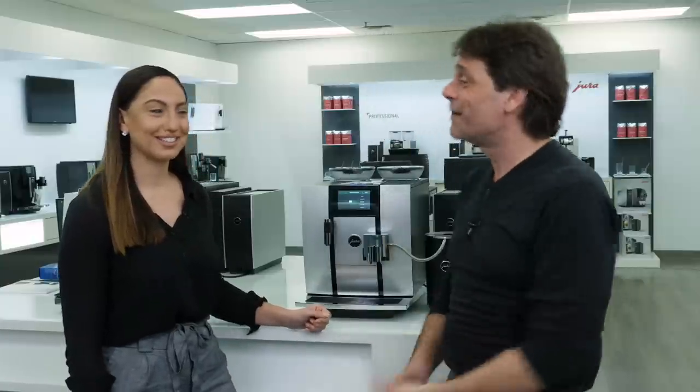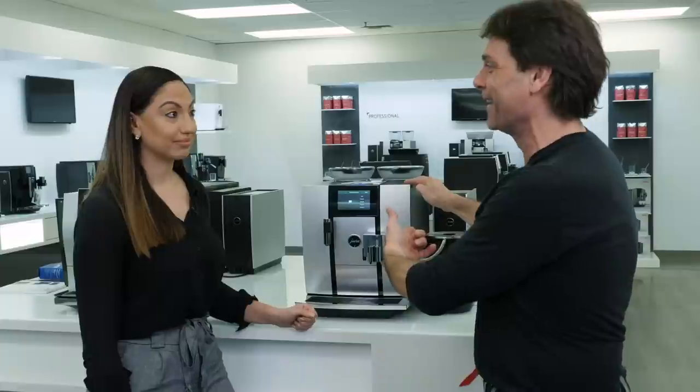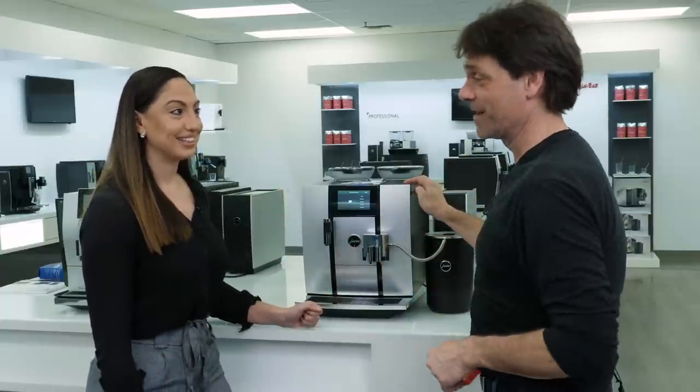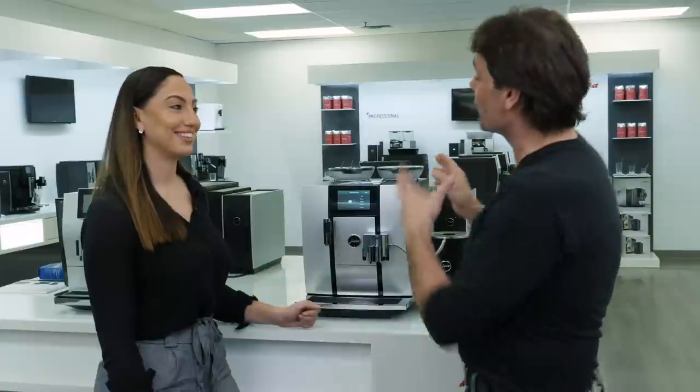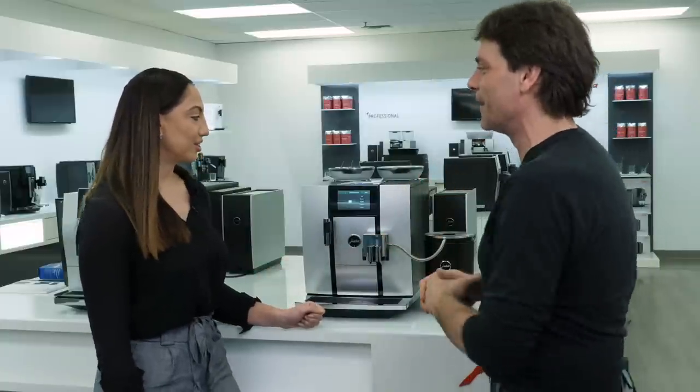Hey Coffee Lovers, Mark here from Whole Latte Love. I'm with Gabby and we're in the showroom here at Jura USA Headquarters and we're going to take a look at the brand new Giga 6. Now this is a super premium machine, and we're going to go through all the really cool features with this. So what is this all about?